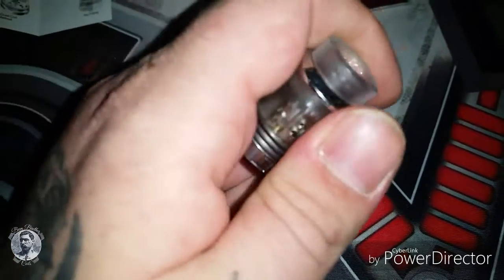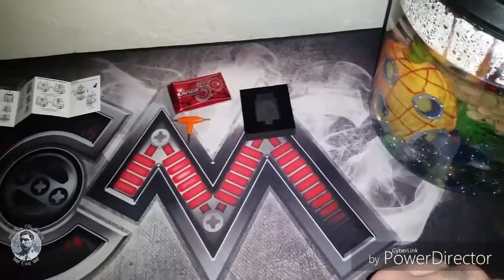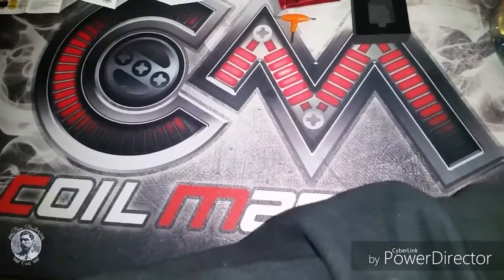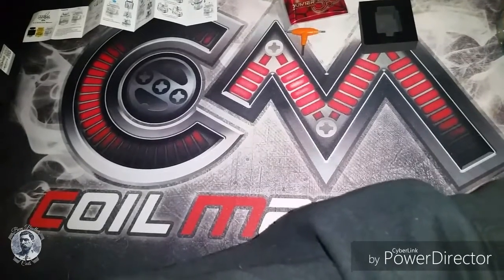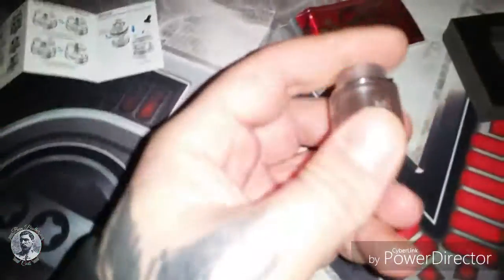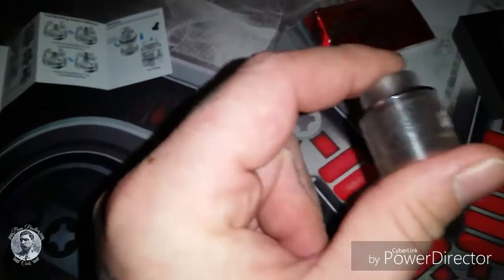Beautiful RDA — this one I've actually been using. I'm not gonna take it all apart. Bear with me, I don't have a tripod anymore so doing all this stuff one-handed. There's the top cap — not really conical at all, but the flavor of this thing by far is better than any other RDA I've ever had.